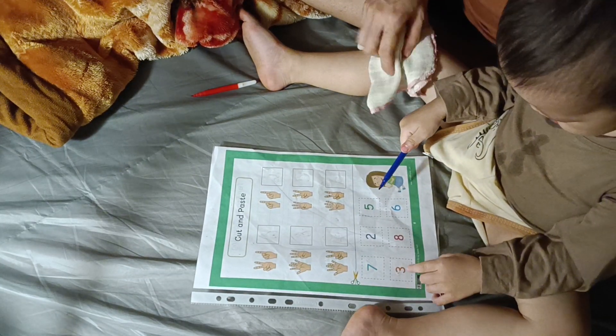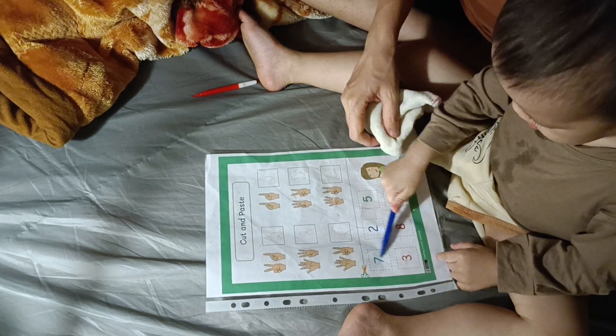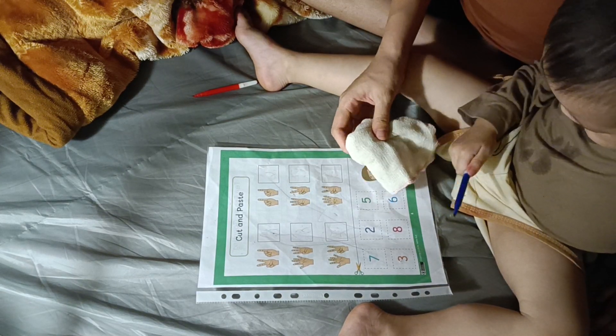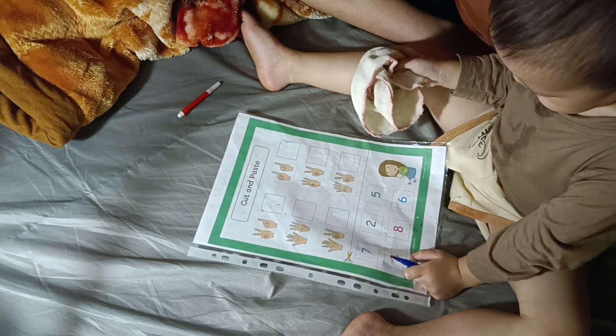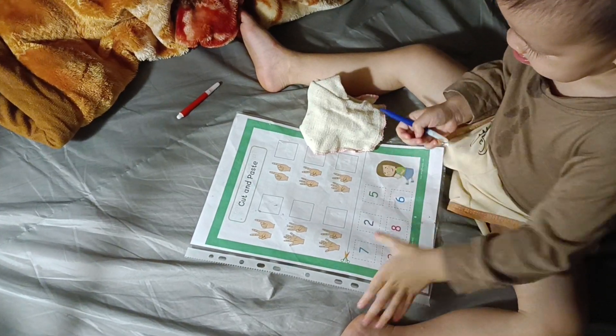We're done now! Clap your hands please. We're done now, let's clean up. Clear the back, clear the back, up. Thank you. We're done. Well done, boy!